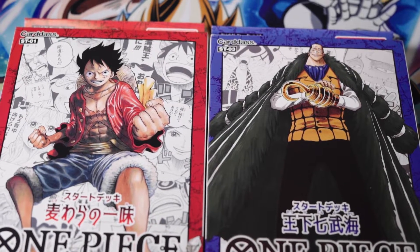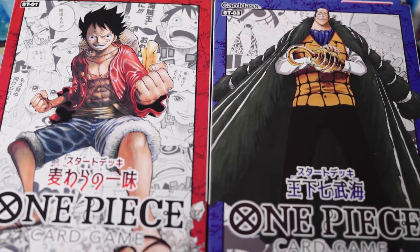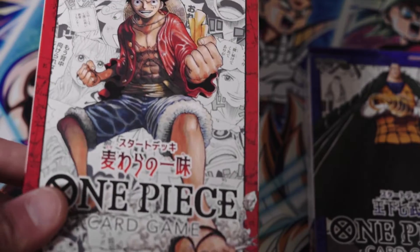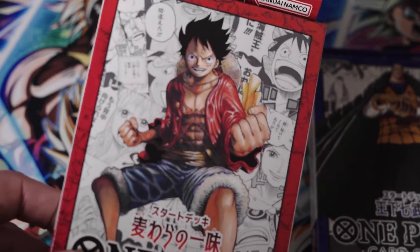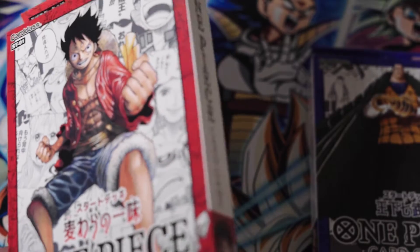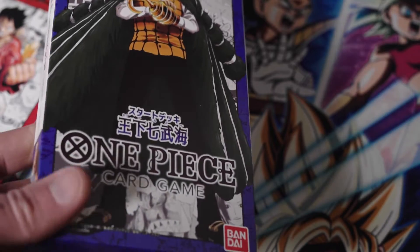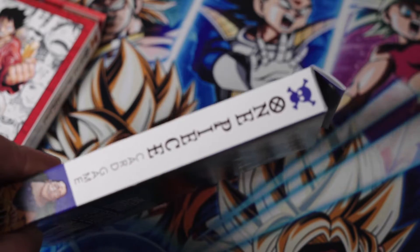The boxes look fantastic. This game is really pushing the whole manga art thing, and the manga art is very nice and clean on the box. They have the thickness — they kind of look like a manga. If you put them up on your shelf next to all your mangas, they will look like they belong there.